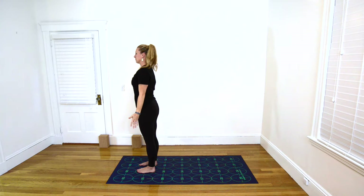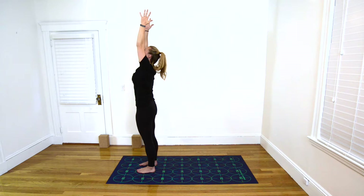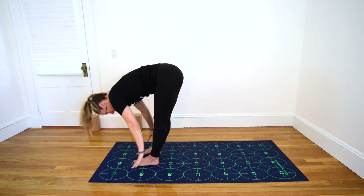Take a big inhale here and a full exhale. Inhale, reach your arms overhead for Upward Salute, pulling the abdominals and the front ribs in. Exhale, hinge at the hips, fold over your legs — Standing Forward Bend.